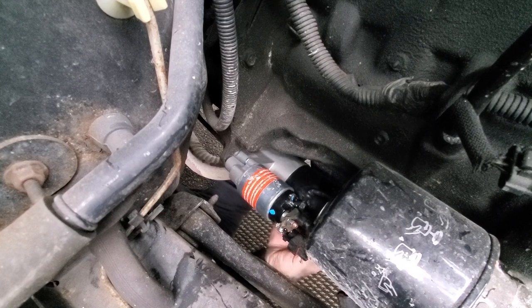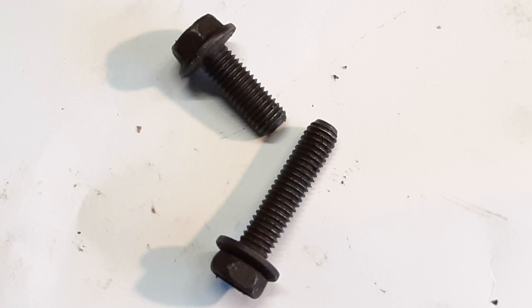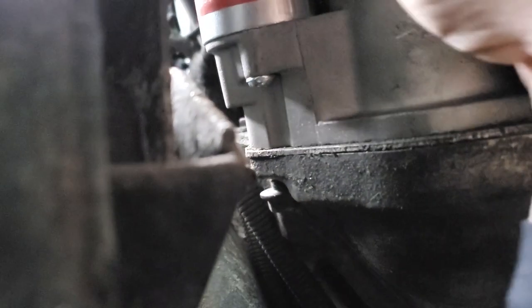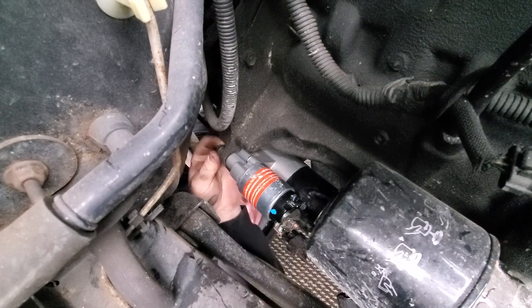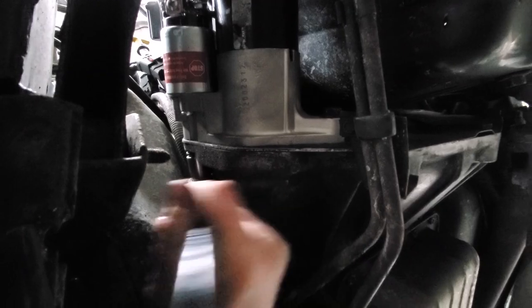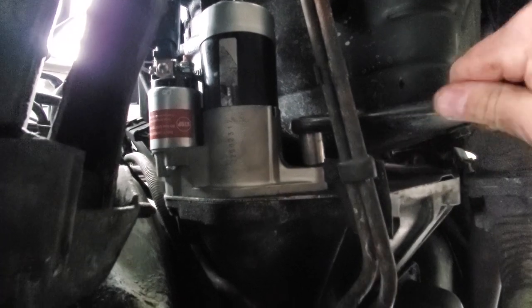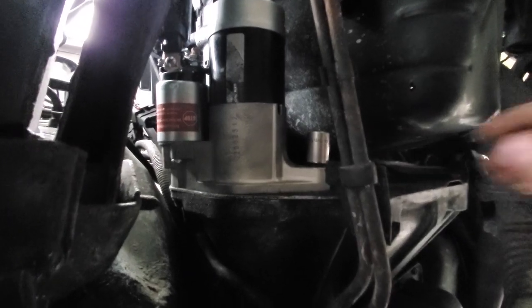Now let's put the bolts in. You want to make sure you clean up the threads nice and good — it will help you hand-thread these into place before you tighten them down. Get these things in hand tight. Wiggle that into place — got the 15 millimeter at the top, nice and tight. Now we're gonna get the 14 millimeter at the bottom. There we go, she ain't going nowhere. Starter is in.